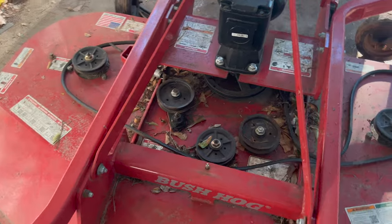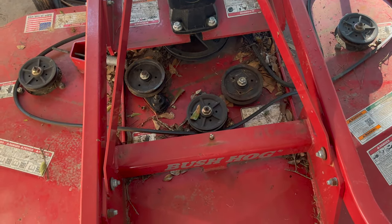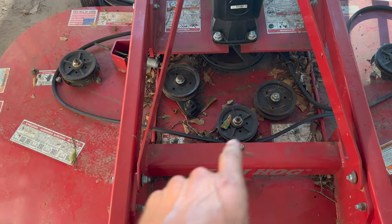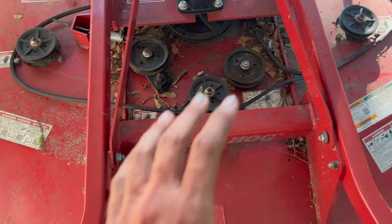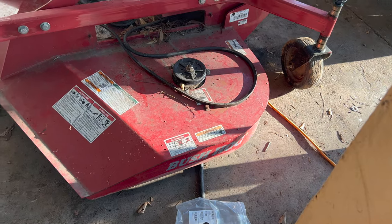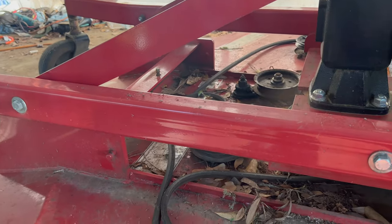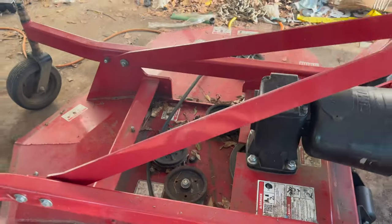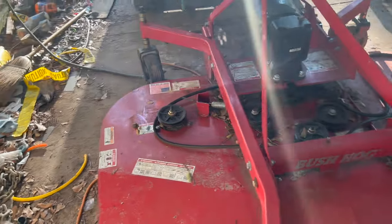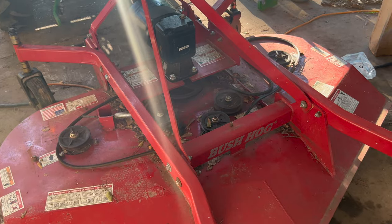I'm going to show y'all how to take them off and give you a description on bolt size and nut size, and anything I find in between, including how to route the belt. This is a Bushhog HDTH 6, 72 inch cut tri-blade. It's been one hell of a grass cutter. So let's get into it.